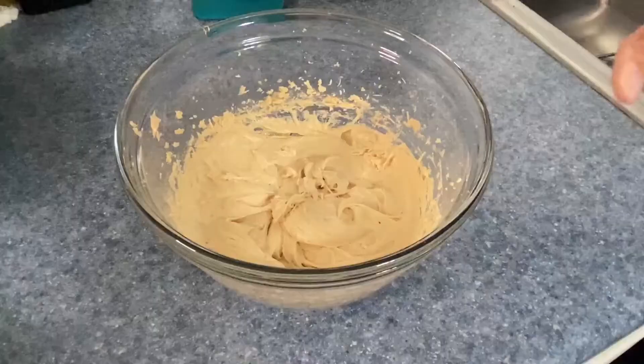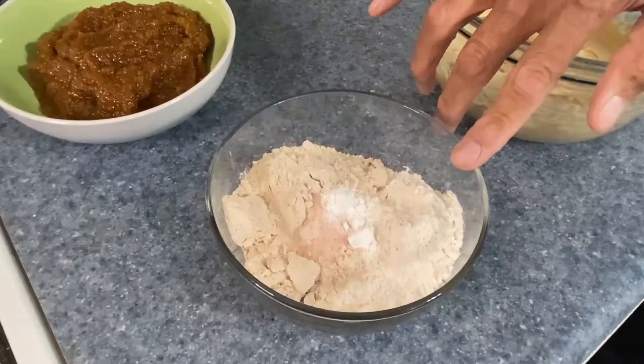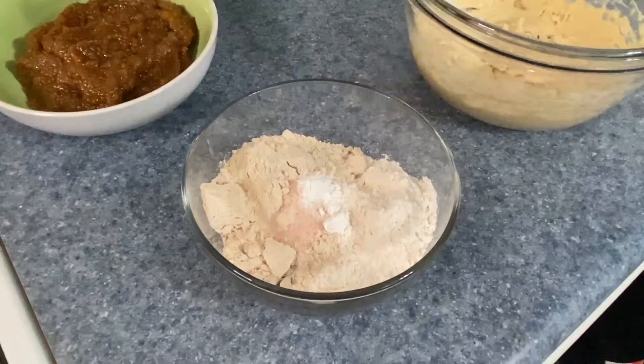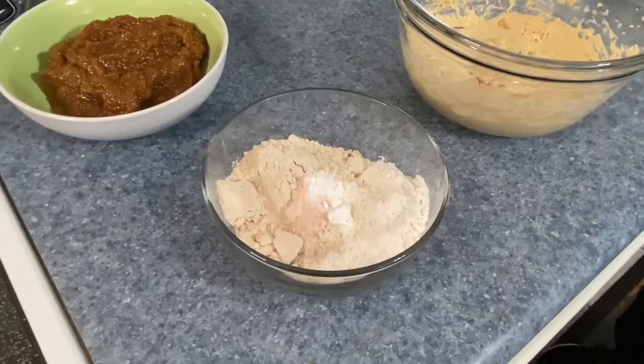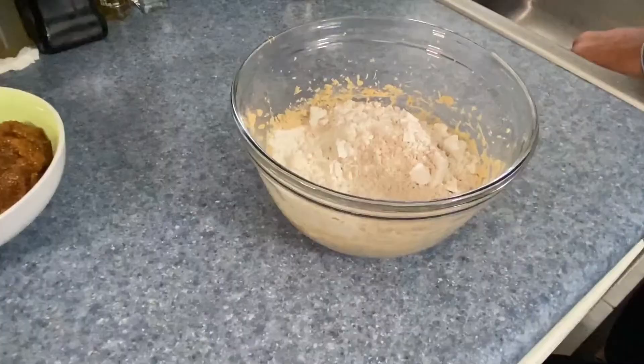This is nice and smooth. For our dough, I'm using all-purpose flour and whole wheat flour — three-quarter cups of all-purpose flour, half a cup of whole wheat flour, a teaspoon of baking powder, and a half teaspoon of salt. This is going to be for our crust. Let's go ahead and get these mixed together. I'm going to just add this together, and we only want to mix this just enough for it to come together.